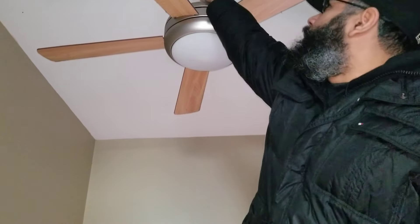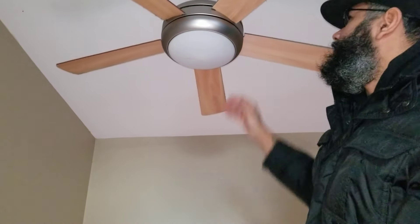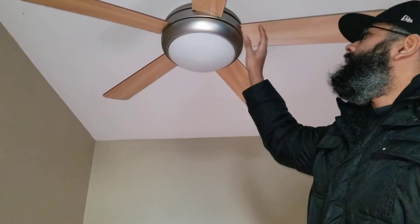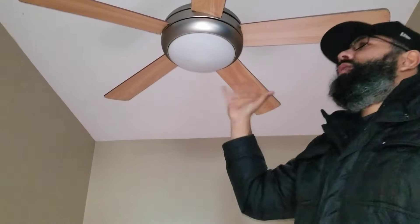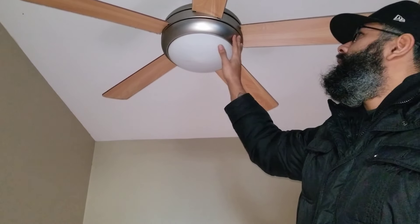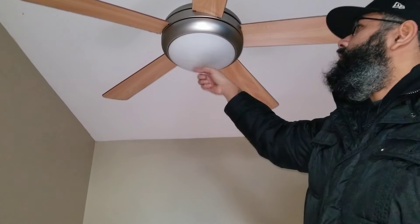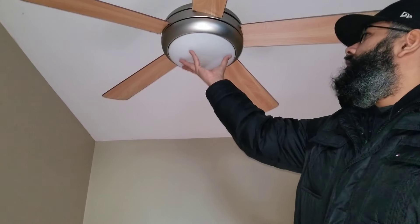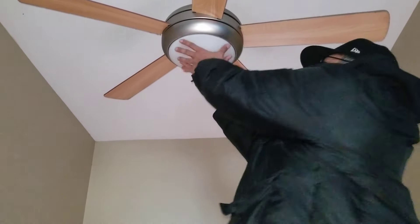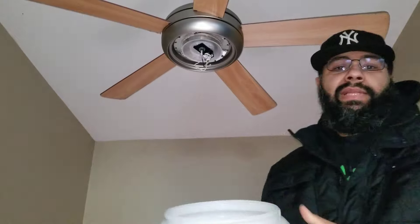He got vice grips and told her to hold it so the fixture wouldn't move — and as you can see, this is not moving. That part was moving before, but once he grabs it here he's able to turn it. You don't need to do all that though, as long as you lock this in here. If it starts spinning you're in trouble, but since you're watching the video, all you do is push up and start turning left — and boom, it's that simple.